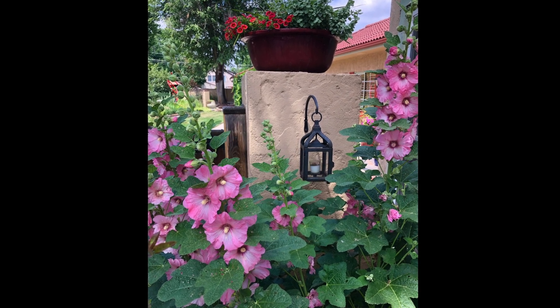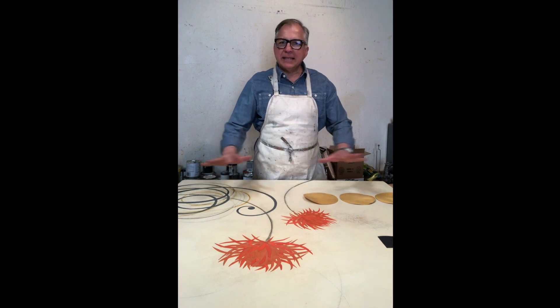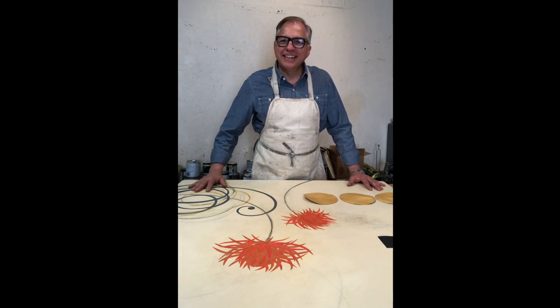So all of those different things come into play within the composition of this painting. My goal today is to get all of those different elements kind of down in a place where I think they're going to work, and then I'll start making some commitments and gluing them down before I take it to the next step in the process. I appreciate you watching and I look forward to giving you updates on how this painting comes along. Thanks!